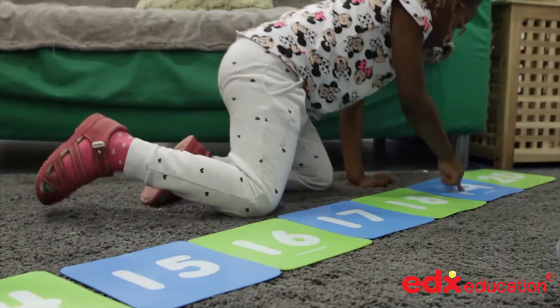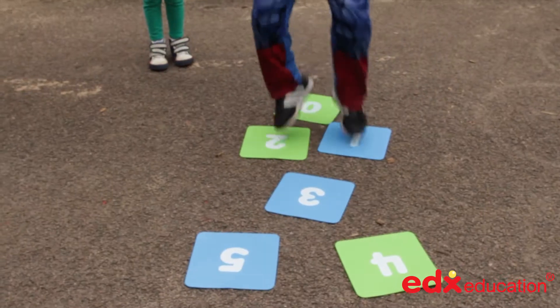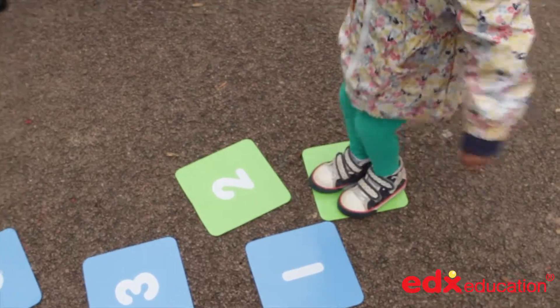No peeking — now can you spot the missing numbers? Can you build a line of numbers up to 20? Can you separate the odd and even numbers? Let's play hopscotch, and much more besides.